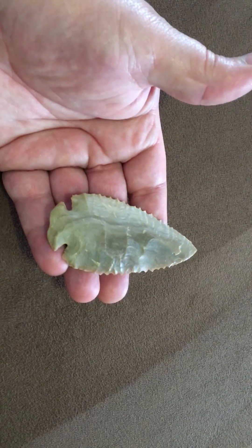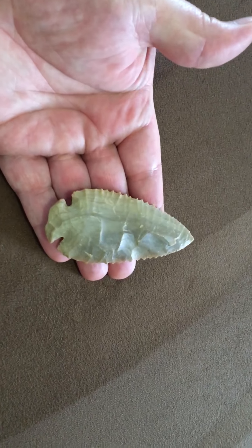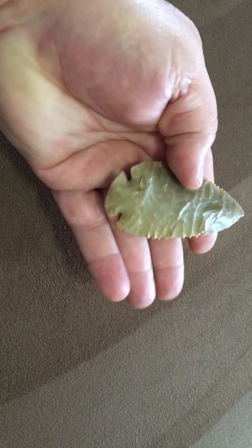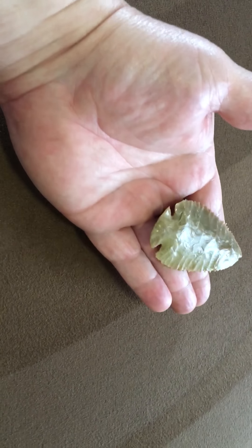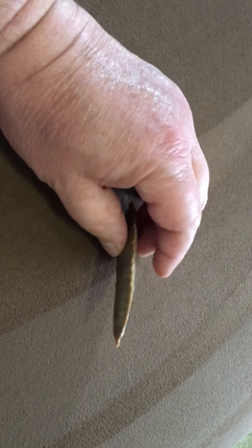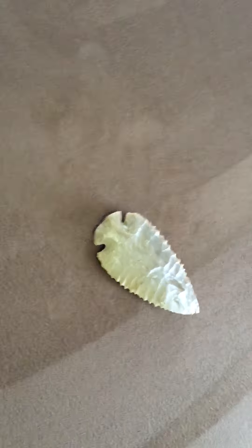The last piece is a dovetail. This dovetail is made of a beautiful piece of Carter Cave chert — also strong serrations and outstanding flaking. Well, I've enjoyed sharing with you guys and gals. Hopefully I'll talk to you again soon, thank you.